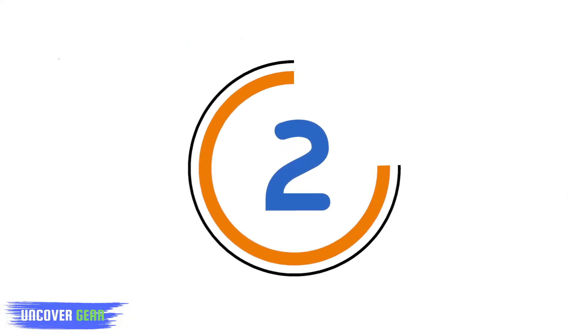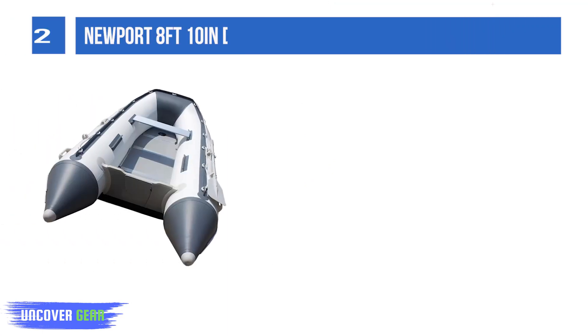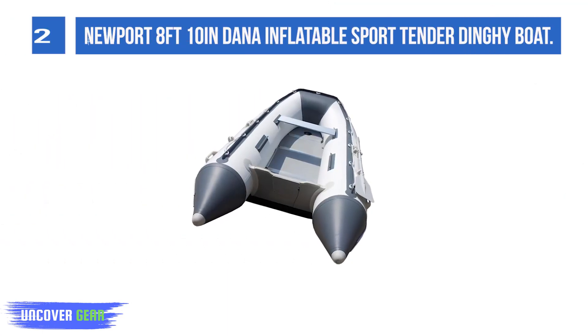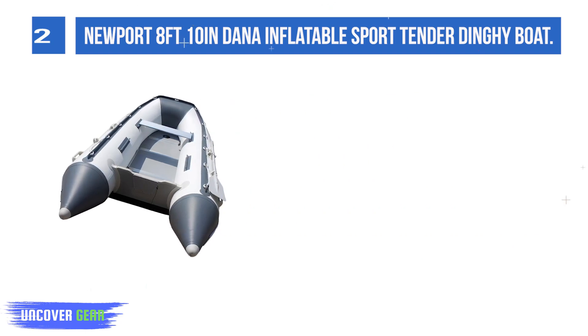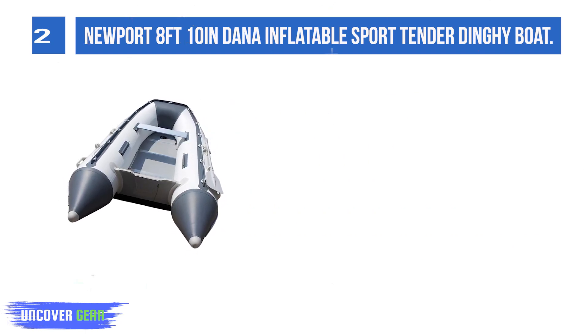List number 2: Newport 8 feet 10 inches Dana Inflatable Sport Tender Dinghy Boat. The Newport Dana is one of the best-performing inflatable sport boats on the market.